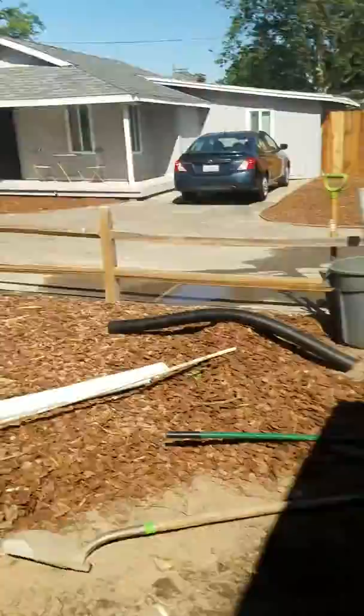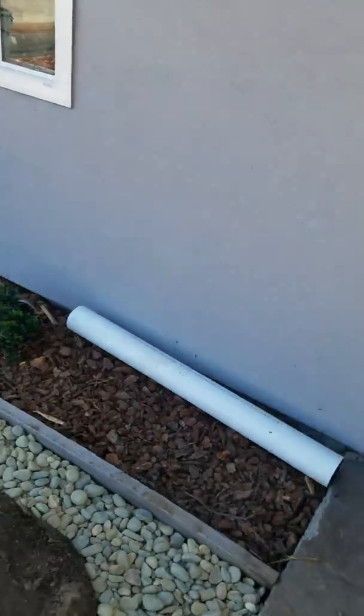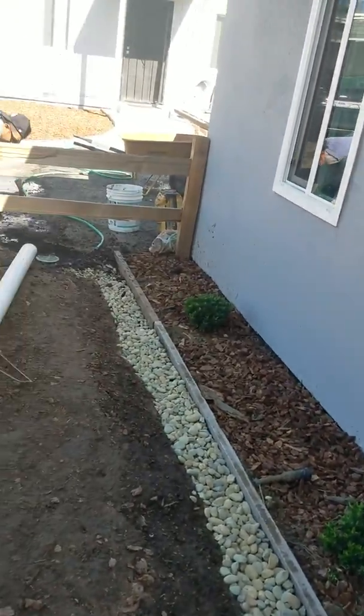This will prevent any type of flooding and save your foundation. The reason why you want this is to protect your foundation — it's too much of an investment.